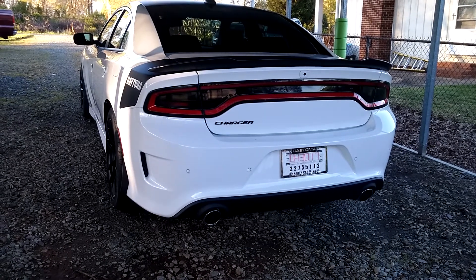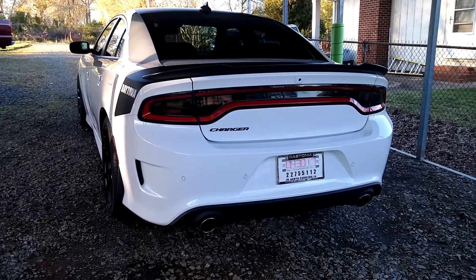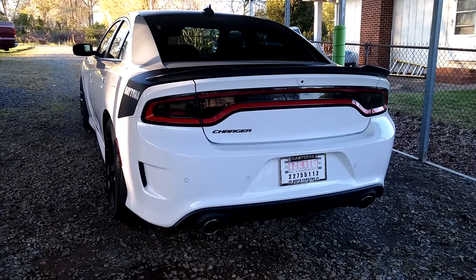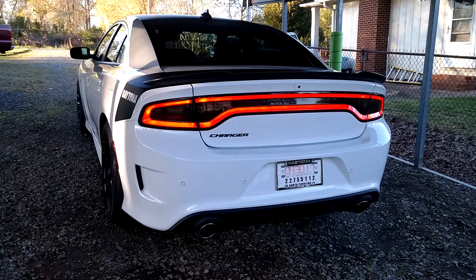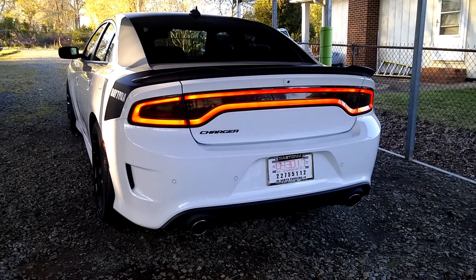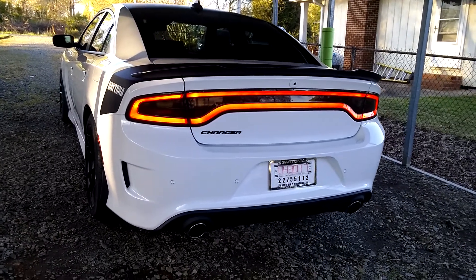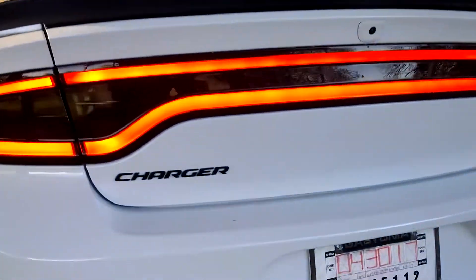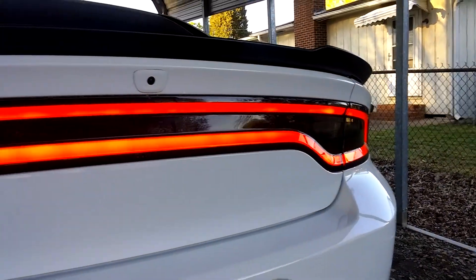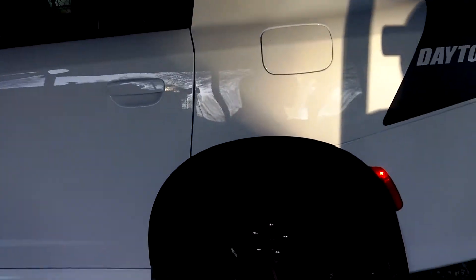What's up YouTube, this is Jay Brown. Gonna do a cold start on a 2017 Daytona Charger 392. Delete everything — got the taillight tint on it, legal North Carolina tint. It's a White Knuckle paint job, got the SRT rock guards on it.